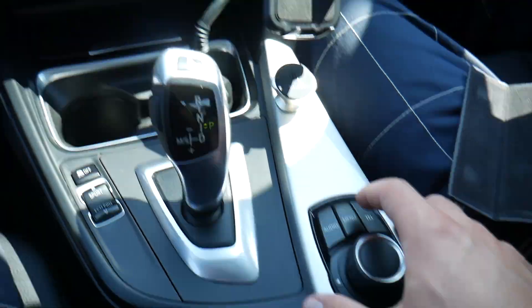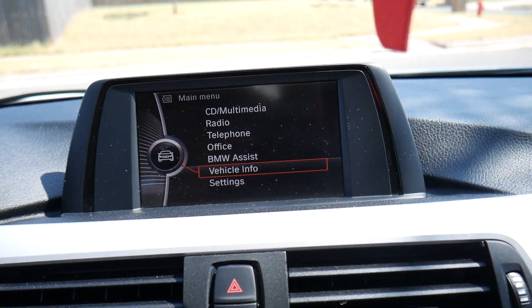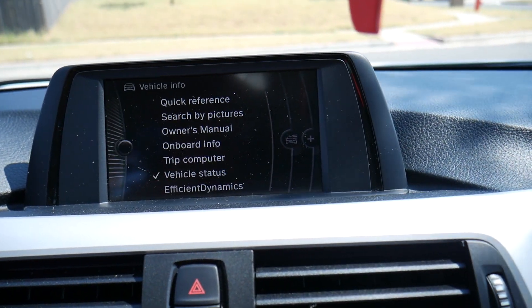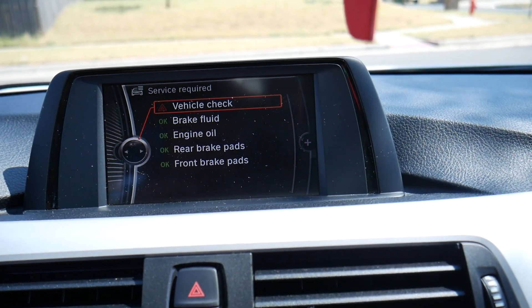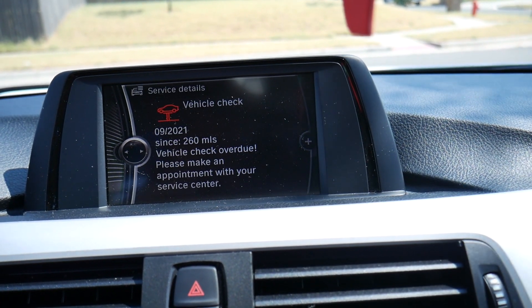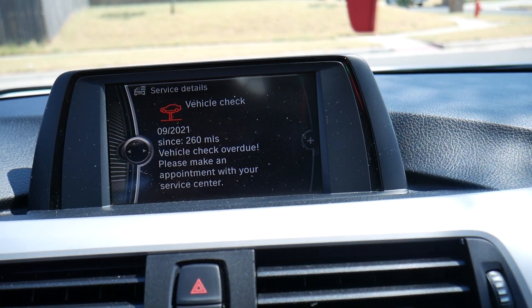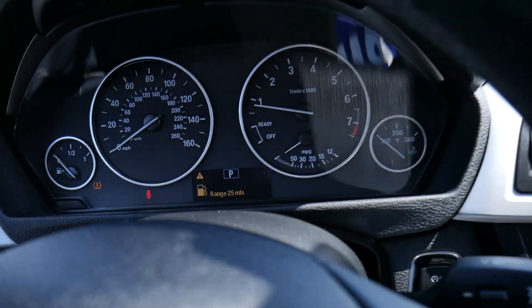If you go to the information screen and click menu, you can select vehicle info. From there, select vehicle status, then service required. We have a vehicle check that was due 260 miles ago, back in September 2021 — vehicle check overdue, please make an appointment with your service center.